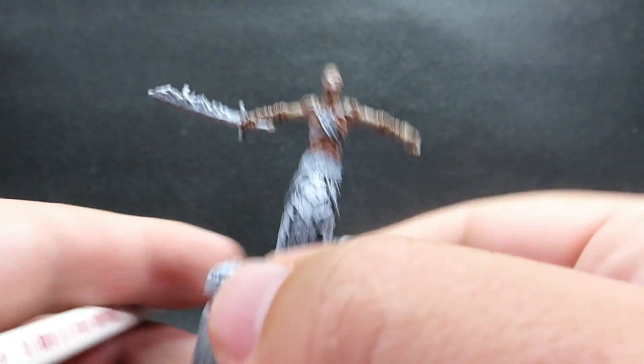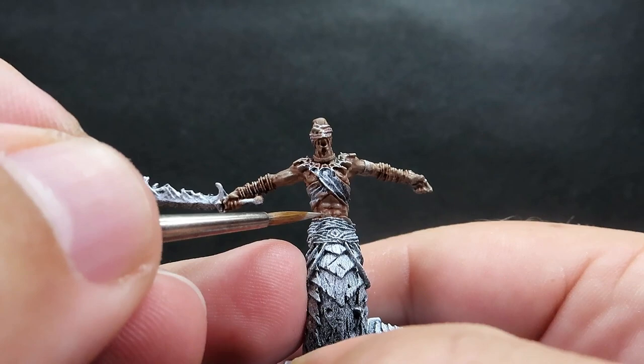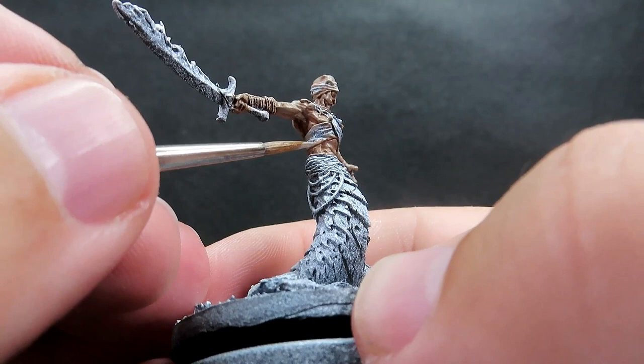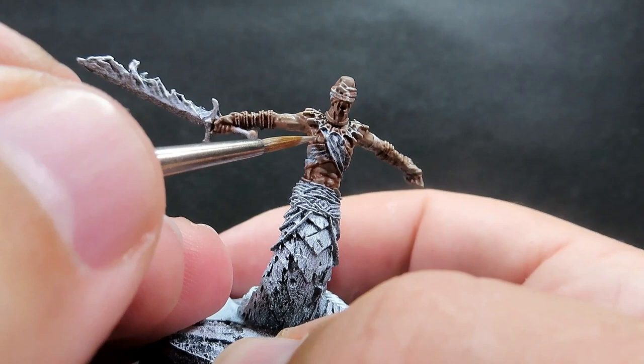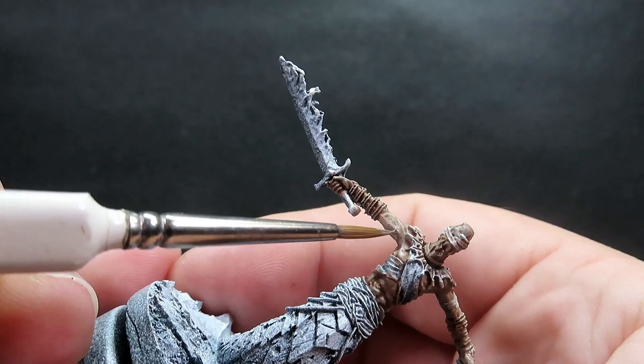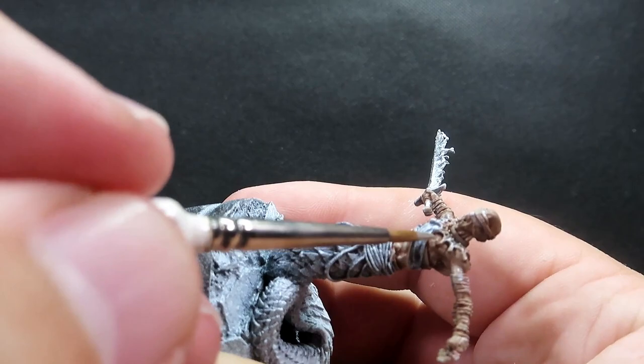Once that wash is complete, we're coming back in with our Brackarth Flesh — that really pale grayish tone — to apply the highlights. I've switched to a finer tip brush. I'm giving those highlights a little bit more coverage than usual because I want to bring back that unnaturally undead look. If you want a livelier skin, do the highlights a little bit less; if you want that unnatural undead appearance, go stronger like I am here, really picking up those highlights using the zenithal prime as a guide.